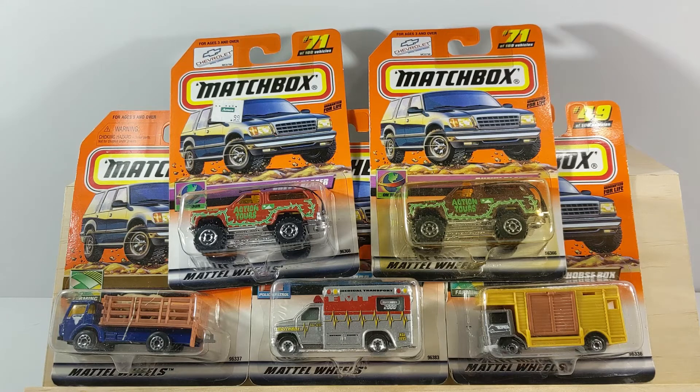Hey everyone, hope you're having a great weekend. This is Pete with Look and Diecast. It is the weekend and on the weekends I like to open up some of my odds and end cars that I've picked up. One of the things I've picked up recently at a flea market is some of these Matchbox 2000 cars, and the unique thing about these cars is they are some of the first 15,000 vehicles that came off the production line.